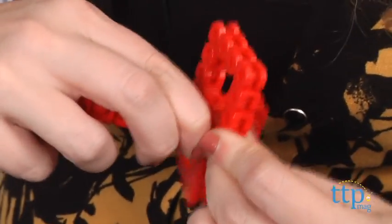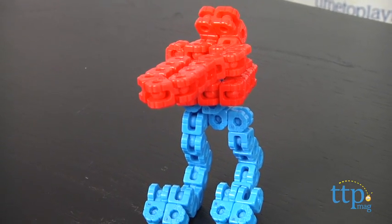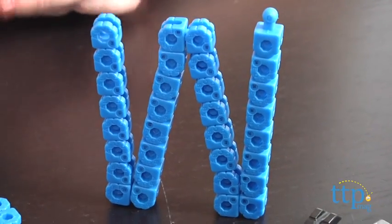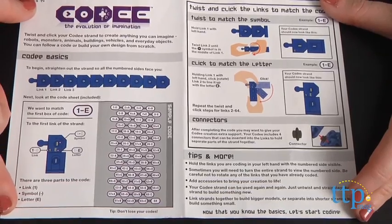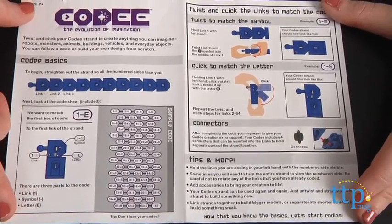Overall, we like the complexity Kodi brings to building, and with 8 different builds across varying degrees of difficulty in the one kit, we think there is a lot of repeat play value to this set. Plus, it's open-ended enough to use the links to create your own personalized robot as well.